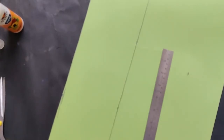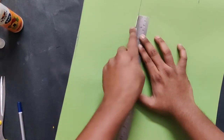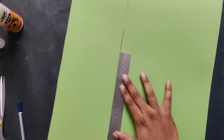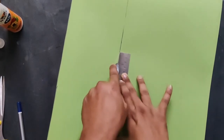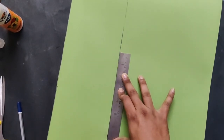If you have scissors, use scissors; if you have a cutter, use a cutter — whatever you feel comfortable with. I'm using a cutter for cutting. If you're comfortable with a cutter, use it; if not, use scissors. I'm also using a scale to make a straight cut. When using a cutter, always use a scale to guide it.